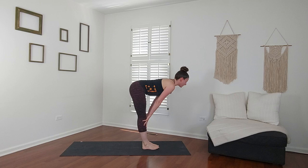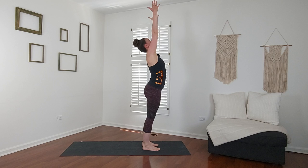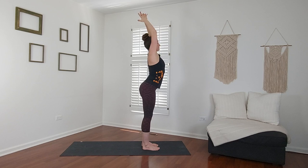Rise up on your toes, step up to your hands. Half lift, inhale. Fold, exhale. Tadasana — arms up, breathe in. Drop your right arm, bend over to the right, breathe out. Come back up through center, inhale. Other side, exhale. Back up through the middle, breathe in. Goal post your arms, breathe out.